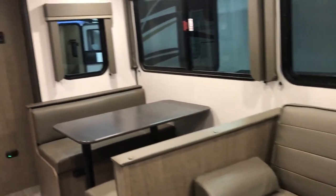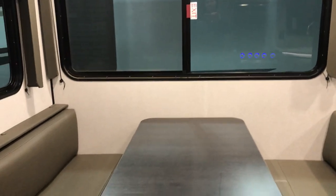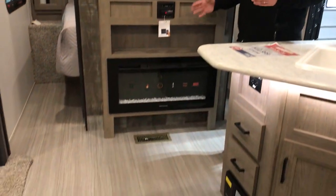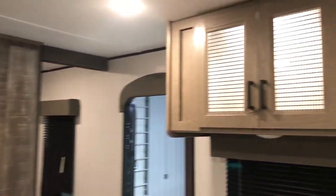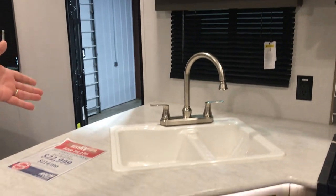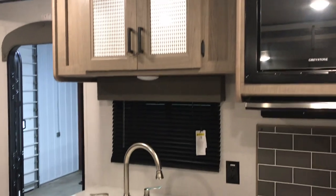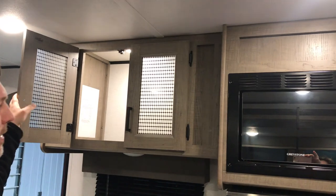As you come in, it's a classic setup here. You're gonna have a jackknife sofa and a booth that you can make into a bed. Nice big windows in this camper so you'll be able to see all around. You do get a fireplace, which is a great feature — if it's a little bit cooler out, you can turn that on without having to worry about your furnace. Good spot for your TV here. Double basin sink with a faucet that you can turn around and spray. A great feature with the Hideout is you get a light in this cupboard — you don't usually get that in these campers.